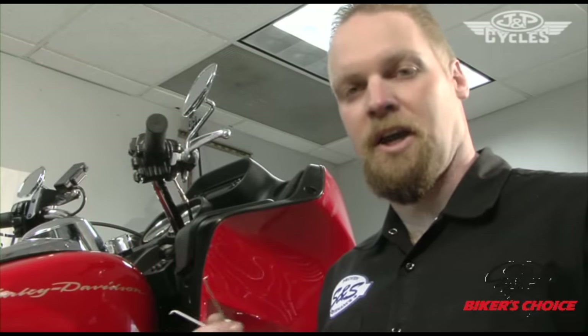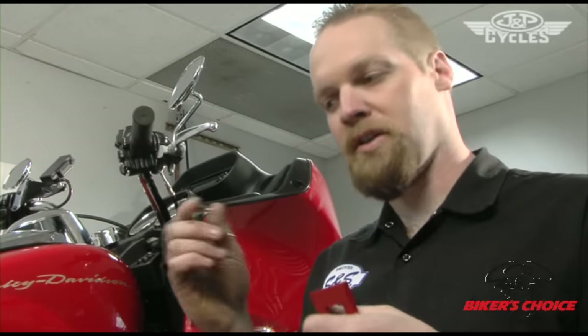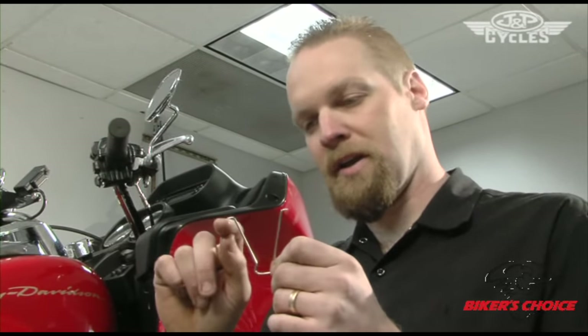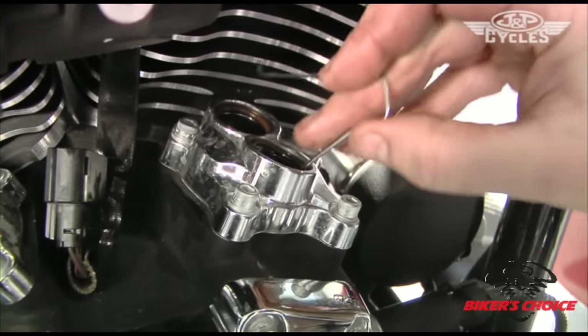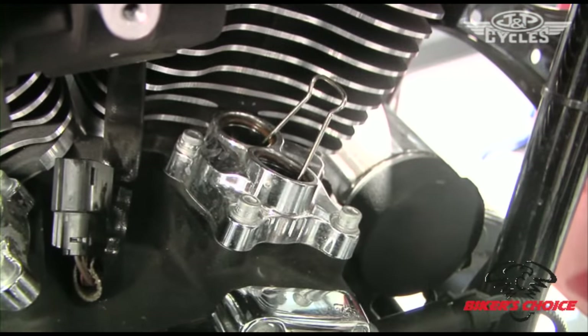Now we're going to remove the cam chest so we can install a cam. There are two methods of supporting the tappet — you need to support it so that when you pull the cam chest out, they don't fall in and get in your way. You also want the tappet in place when you put the new cam in. One method is the paper clip — from binder clips, just pull it out and grind the ends so they're sharp. Stick them in the tappet and catch the edges, locking it in place. The spring force pushing out on the tappet is enough to keep them from falling down.